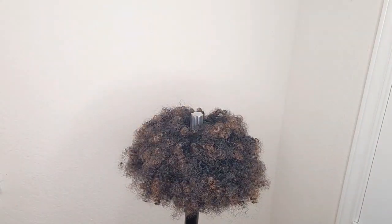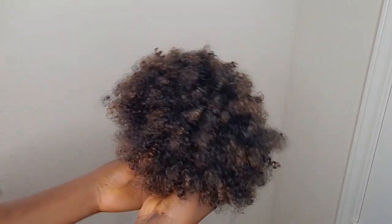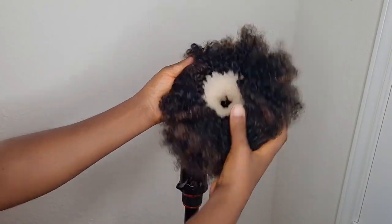Now I'm going to fluff the hair and trim it off with the scissors, and we're also going to go ahead and style it, so keep watching.